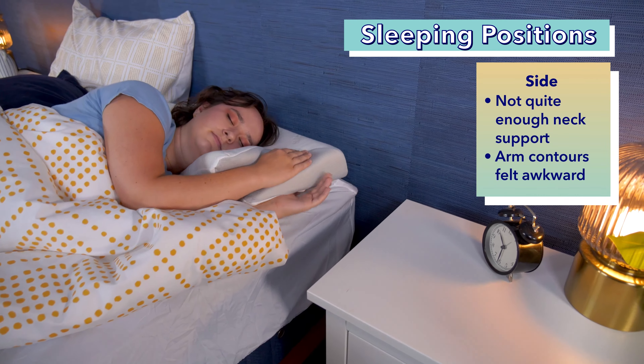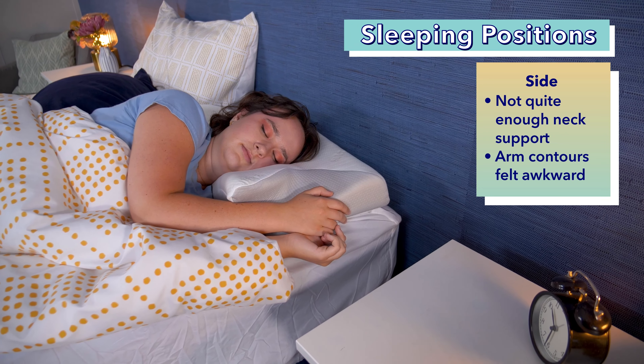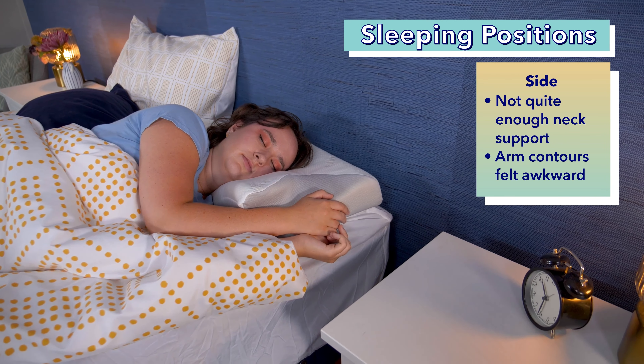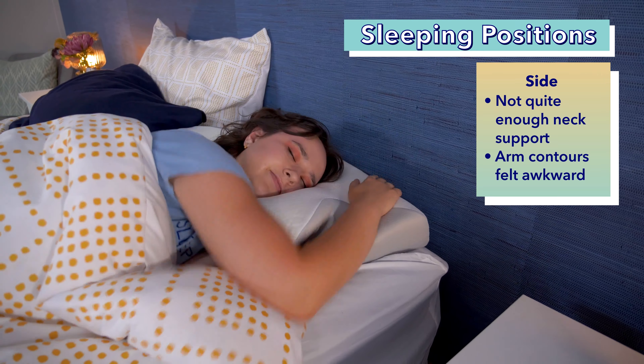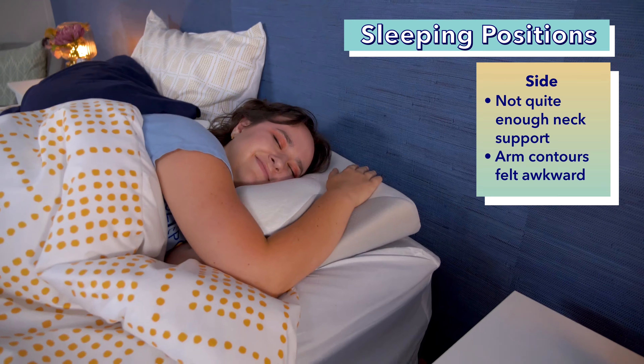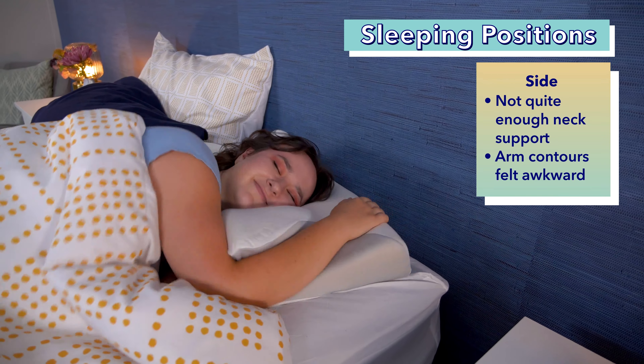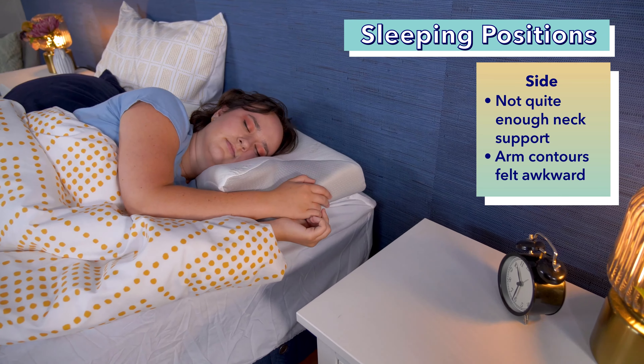I had mixed feelings about side sleeping on this pillow. While it wasn't totally uncomfortable, I didn't feel I was getting quite enough neck support in this position. Side sleepers need the most neck support out of the three sleeping positions, as there is the greatest space between their neck and the mattress. Additionally, while the arm contours are supposed to provide a place to rest your arm around the pillow on your side, I found them slightly awkward and uncomfortable.